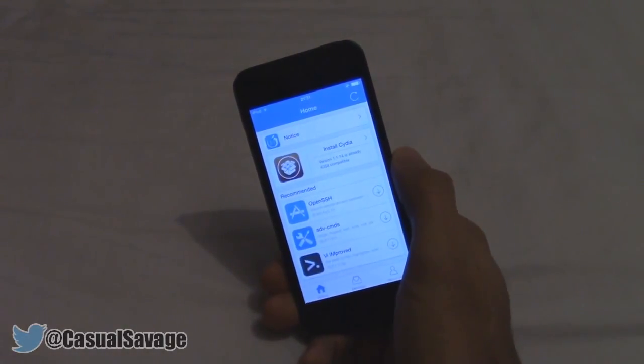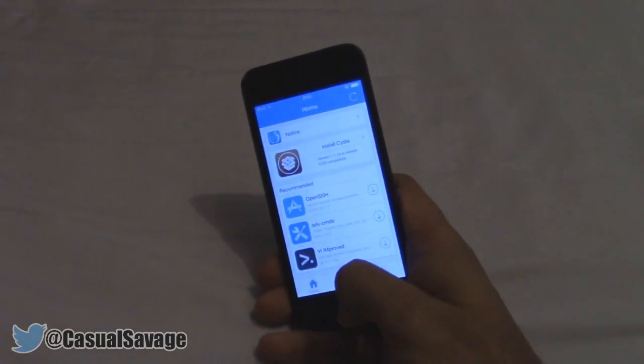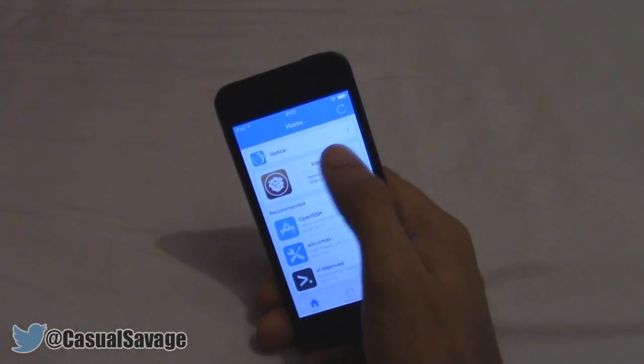So before I did make a video on how to get this before, but it was a very complicated way. Now they've made things so much more easier. So once you have done the jailbreak, of course you get this app right here which is called Pangu, and what you do is just click on that, and this time you can just go right here and click install Cydia.